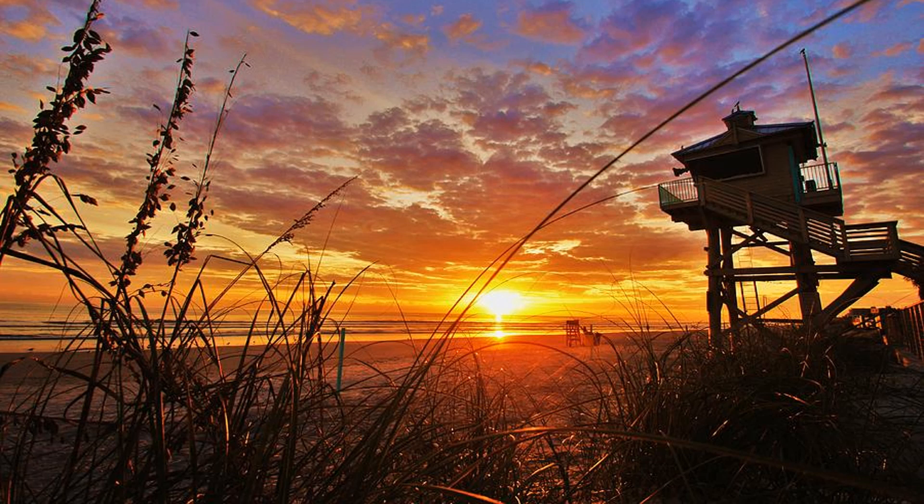Sunrise, and then when the lifeguard stand has a darker tone you can really see it. I love when it looks like a silhouette there — this is a great shot.